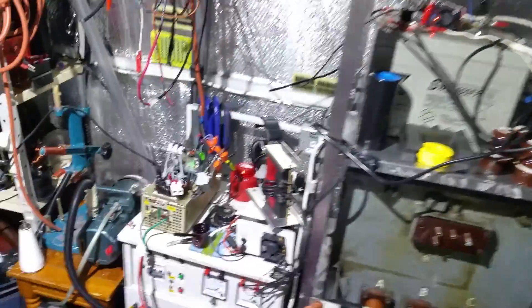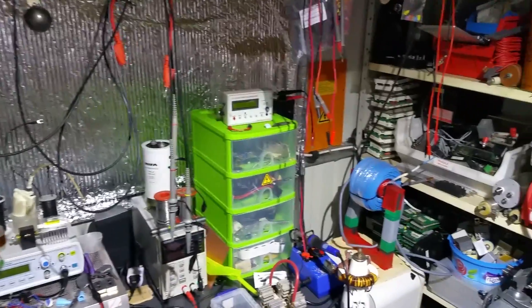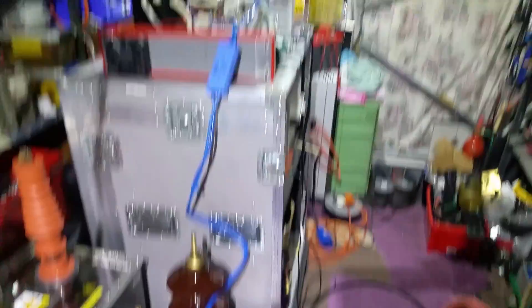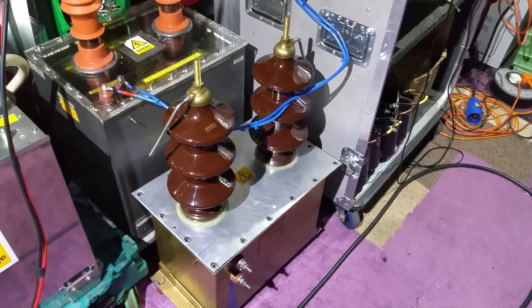I'll give you a bit of a look around before I go because I'm in a rush — the battery's about to die, which is probably why I'm being a bit rushed on the video. I've only just managed to get the time to do it, but there will be more, I promise. Still got a power transformer in that beautiful thing.